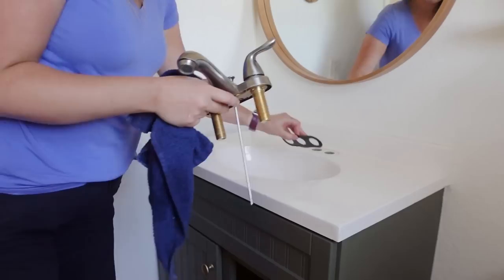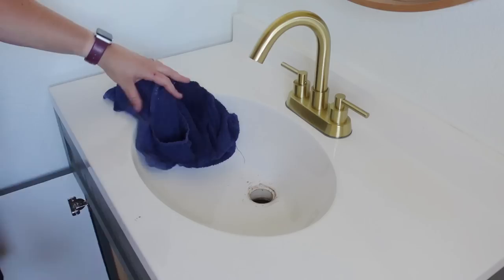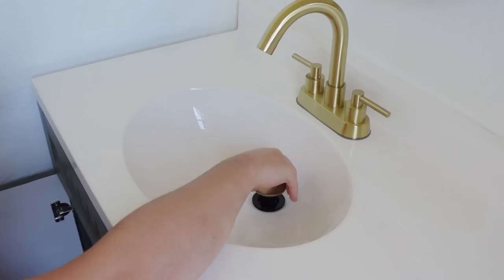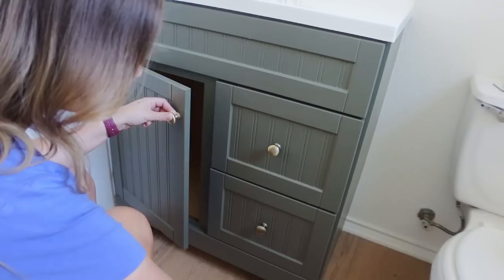This is just the faucet that came with the vanity, which worked fine for us for a year, but I wanted to switch it out for something a little more stylish. I liked this gold faucet I got off Amazon — I like that it's higher, and it also comes with a pop-up drain stopper, which I think is the coolest thing ever. I couldn't stop pushing it! And while I was at it I went ahead and touched up the vanity in a few spots because — kids.